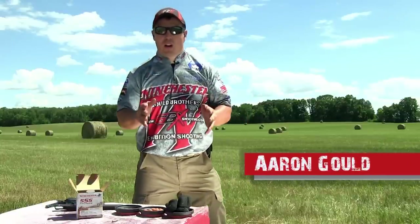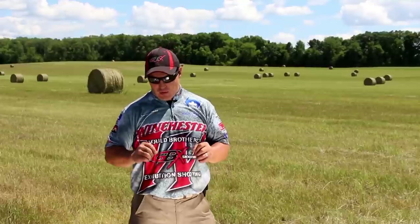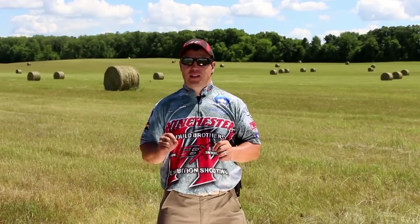Well hello. Steve and I have been out here on our home range having a lot of fun today. We've been playing with some .22 pistols and rifles and Steve just completed a shot — I'm not going to give it away — but it was him shooting a .22 caliber rifle at some really tiny targets. It's going to be really good, so you got to check that video out when you get a chance.